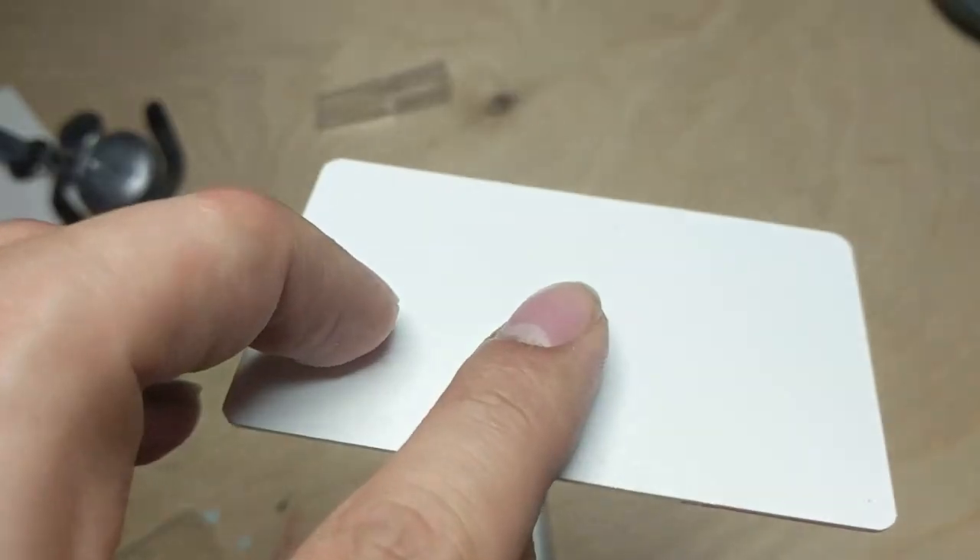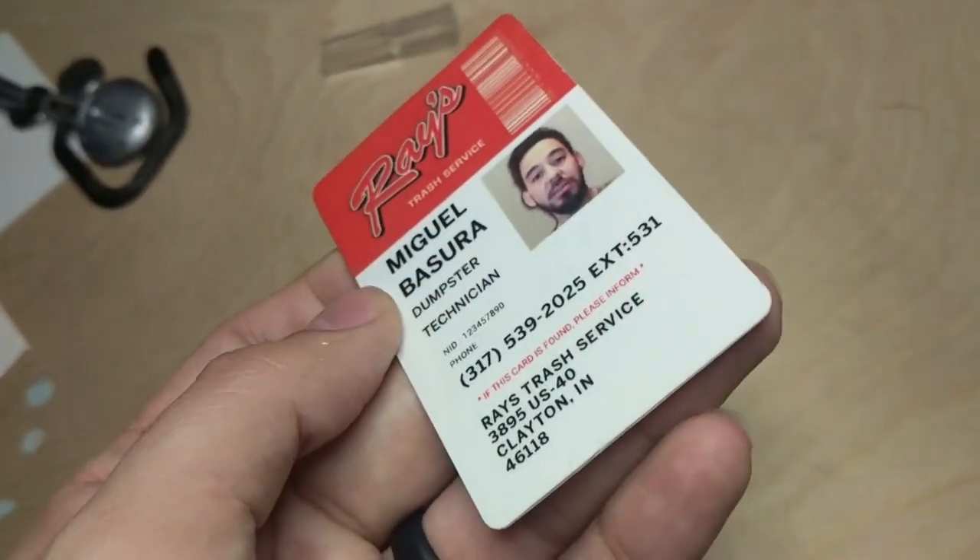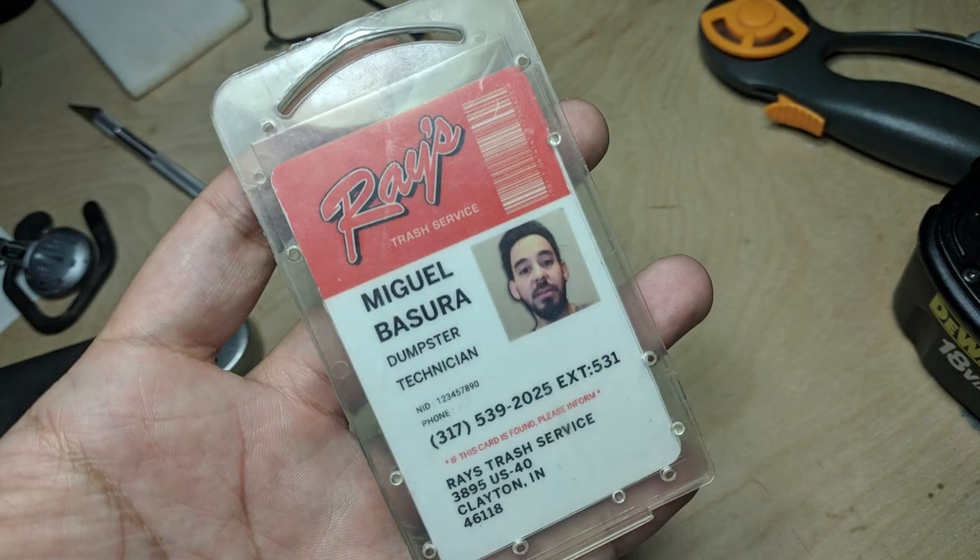I sealed a transparent film to a blank ID card with some Bondic and a UV light. I stole these blank ID cards from my ID department in high school, but you can easily buy them online. Putting it into a luggage tag holder really helps sell the look. Looks pretty fucking legit to me.